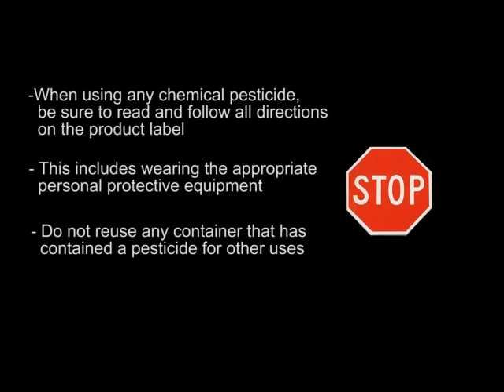Before we measure out our Bayer Advance product, here are a few quick notes about pesticide safety. Before using any pesticide, read all of the directions on that product's label and make sure to follow these directions precisely. This includes wearing adequate personal protective equipment such as gloves and keeping children and pets away from the treated area. Keep in mind that any measuring device, bucket, watering can, or other container that comes into contact with a pesticide should not be reused for other purposes around the house.